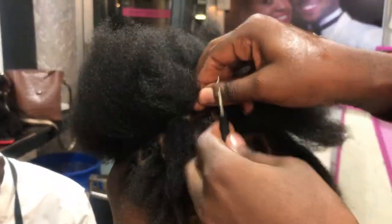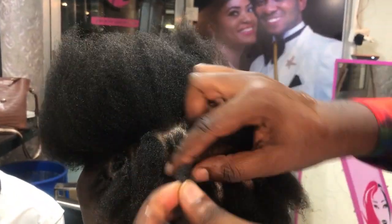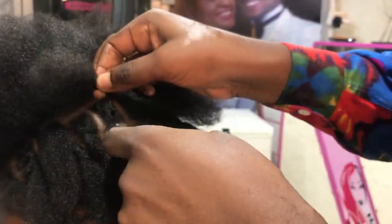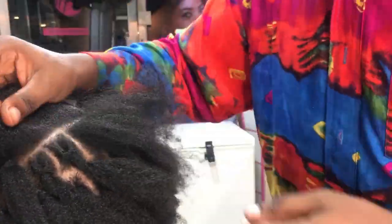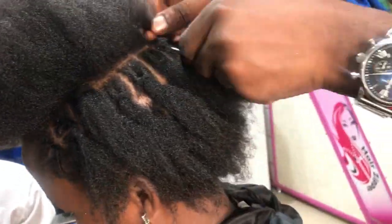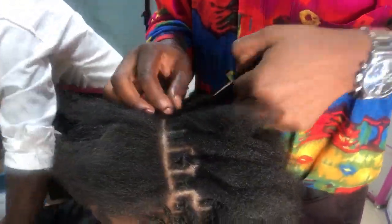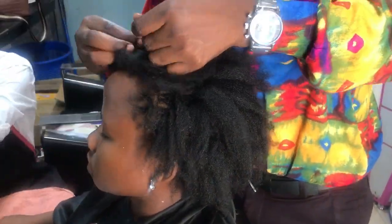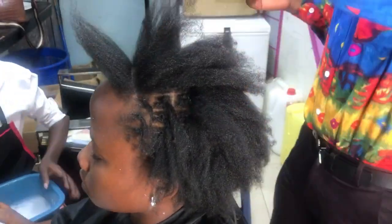When you put the extension, you lock it and it will be fine — it won't hurt at all. That's why people keep saying dreads are painful, but they never need to be painful. We have an academy here, so you can come and learn this. I work with my team — I do the initial dread and they finish the braiding down.